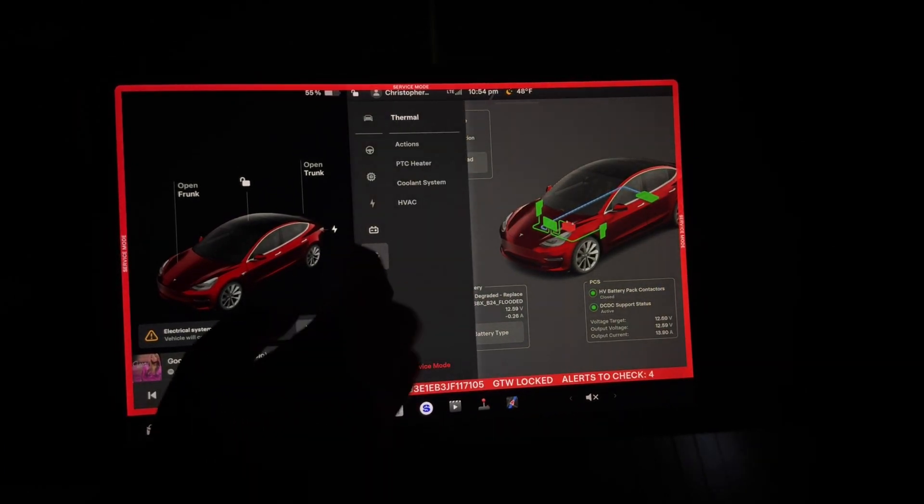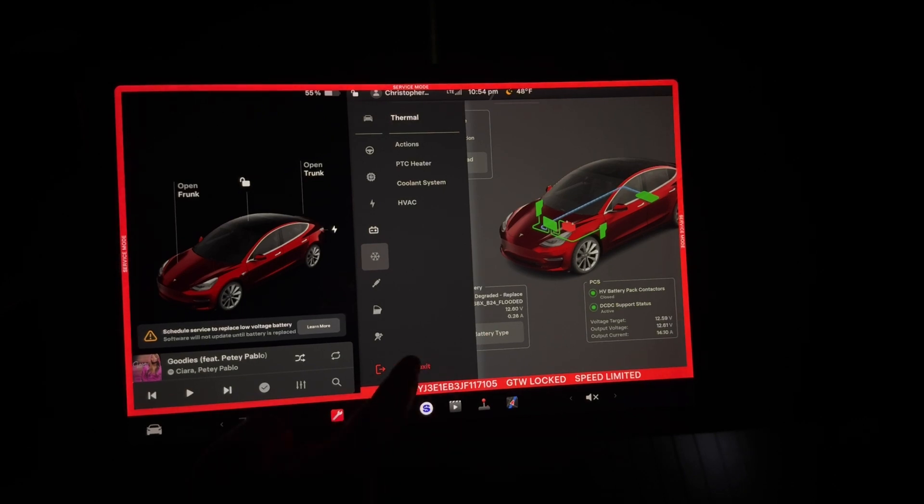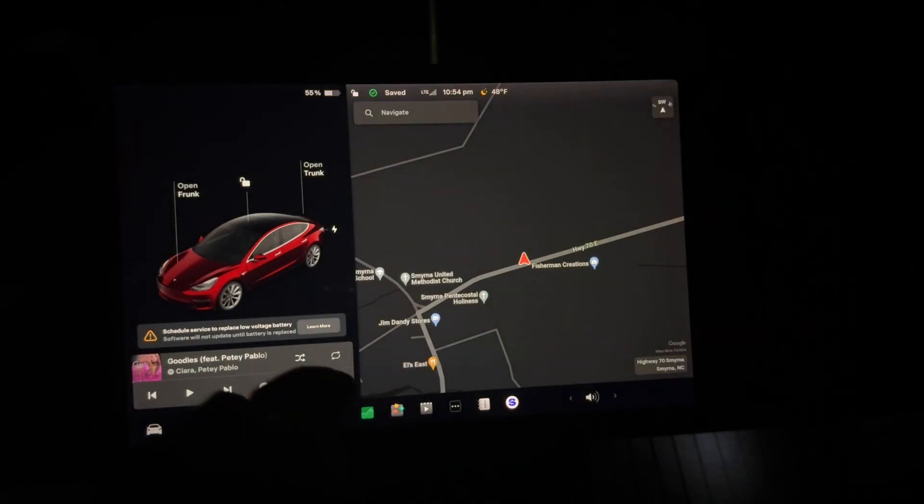Everything else is pretty checked out. Access the service mode, back to the home menu.